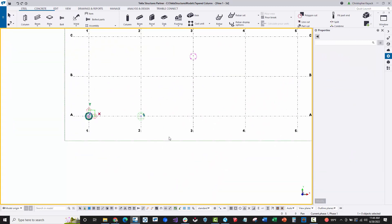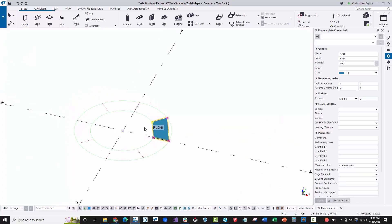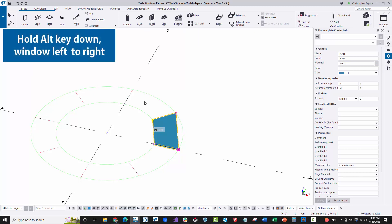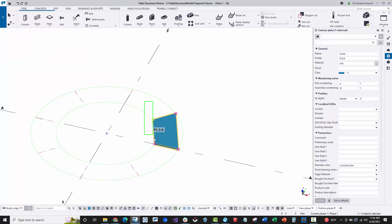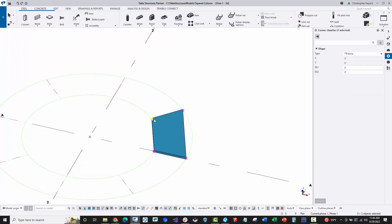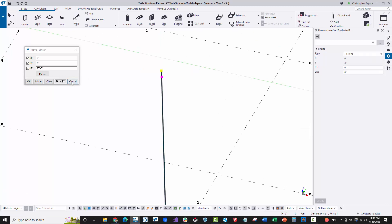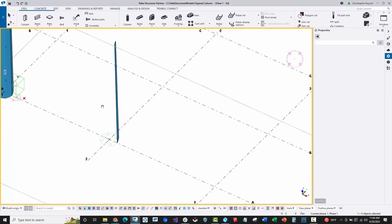Pressing Ctrl+P rotates into a 3D view, or you can hold Ctrl and middle mouse button to rotate. With the plate selected, I want to stretch the top two points up 20 feet to define the height of the column. I'll hold down the Alt key and window from left to right around just those two points. Then right-click, choose move special linear, specify Z direction 20 feet. Those two points go straight vertical 20 feet, representing the height of the column.